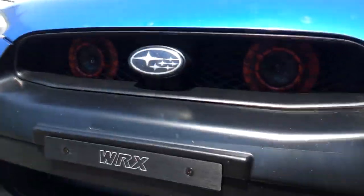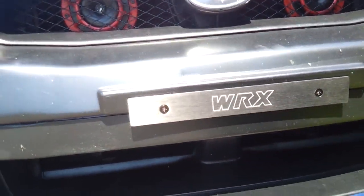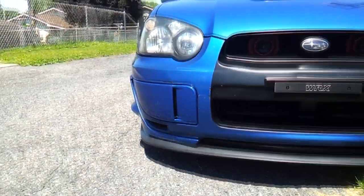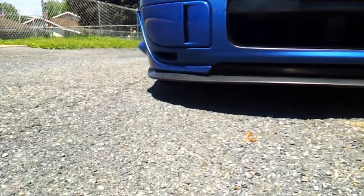So first thing first, not big at all, but it's a WRX Front License Plate Delete. It's only like $10 on eBay. It looks cool. It actually looks gray in the video — it's black, though. I guess it's the way the light reflected off it.